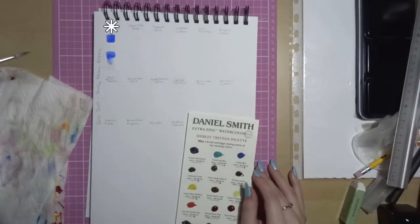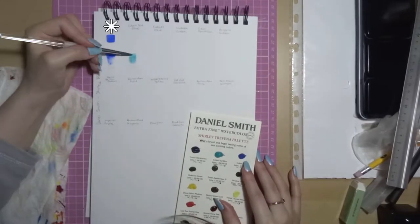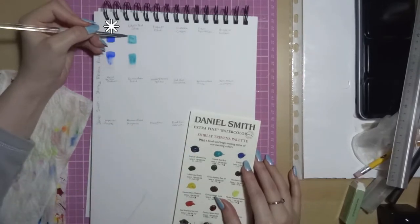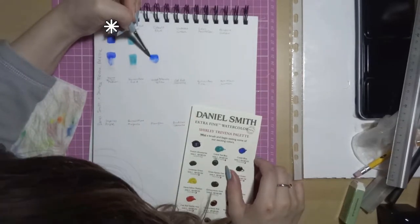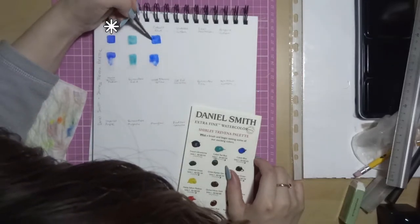So that first one is French Ultramarine. It has excellent light fastness, medium staining, it's granulating and it's transparent. You can see the granulation quite well there. When it dries it granulates even a little bit more and it has a very interesting granulating pattern — it's something that I haven't seen before as part of granulation.